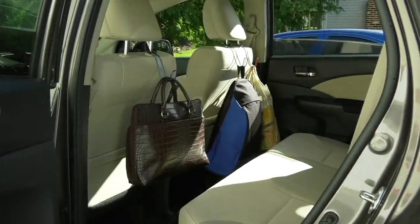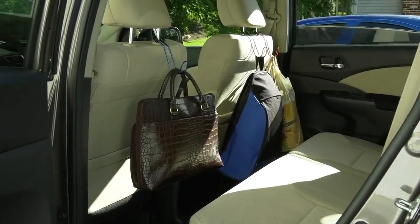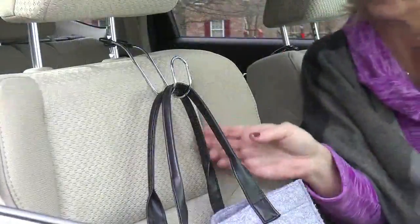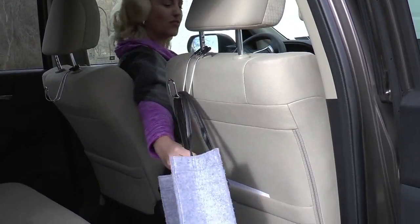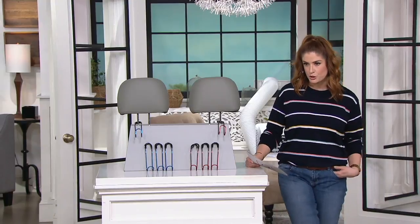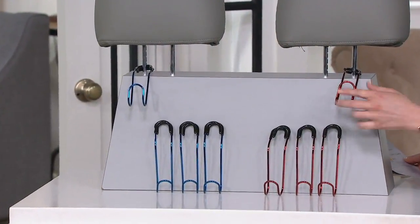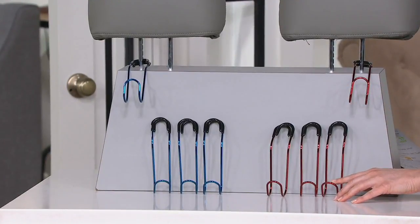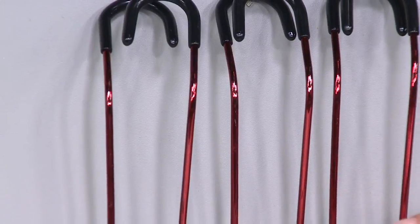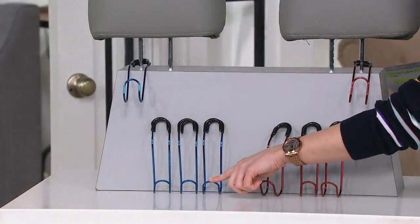This is V35493. It's from High Road and this is a set of four car hook seat hangers. You're gonna get all four hangers and you have two colors to choose from. You have the red option right here — a nice little metallic red with a pretty shine. And then you have that metallic blue as well.